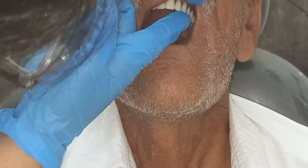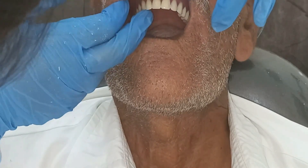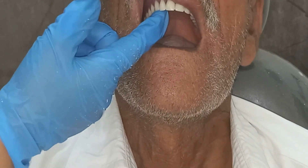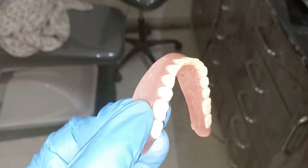Look at the figure — we are applying pressure on the premolar and molar region on one side of the arch, and there is no rise on the other side, meaning the denture is completely stable. You can also see how to apply pressure on one side to evaluate stability in both maxillary and mandibular dentures.